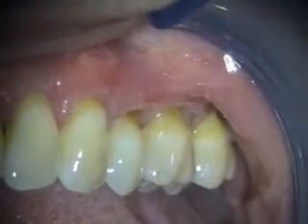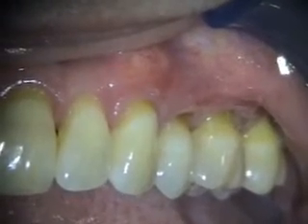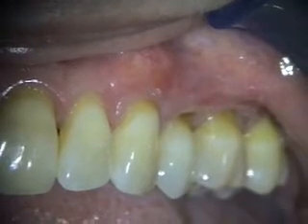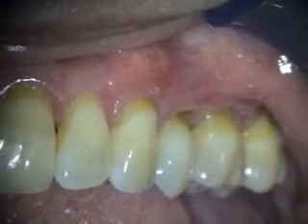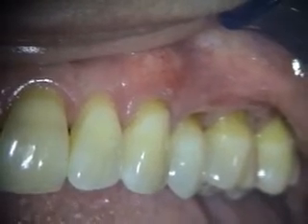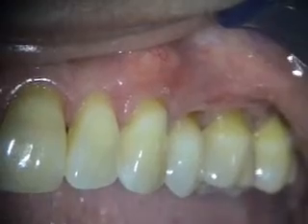This is the four and a half month healing of the alloderm grafting and coronal positioning in the 11, 12, and 14 areas. Tooth 11 had four millimeters recession, 12 had three, and 14 had five millimeters. We still have a little recession there but we have thicker tissue and we've got a fair amount of the roots covered.